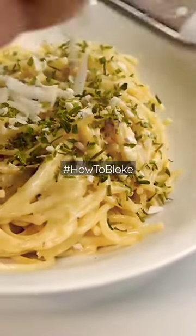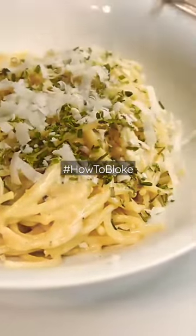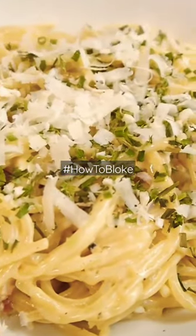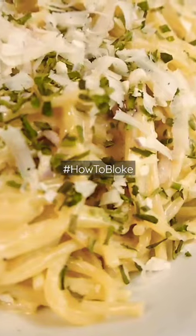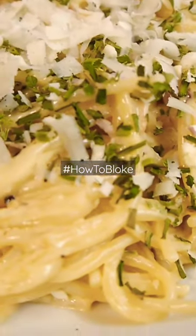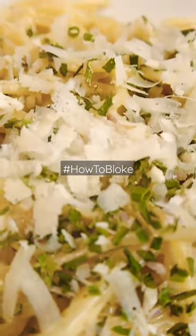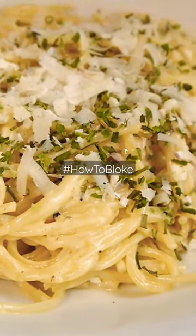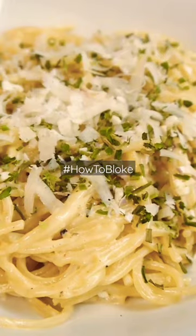All parmesan, you just do that on the top — not too much, a little bit like that. Well done! See, and there you have it. Now what you can do is you can go a step further, ladies and gentlemen.